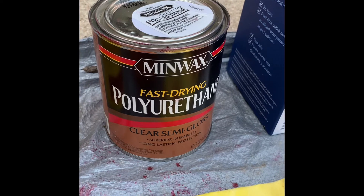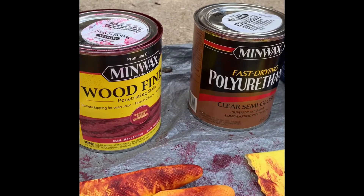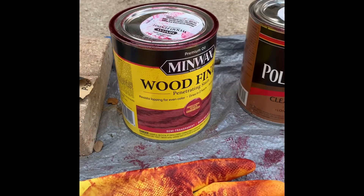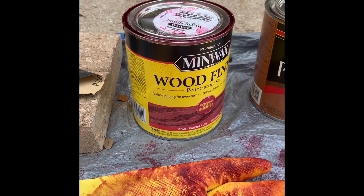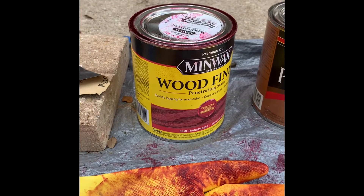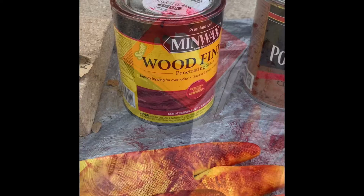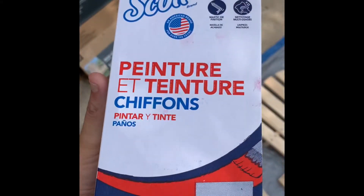Then I'm going to polyurethane it once just to seal everything in. Now, please — whatever you do, don't shake either one of these, just stir them. If you shake this one, you're going to be dealing with air bubbles from the time you start staining until you're done. They're a pain. Don't ask me why it likes to hold air bubbles, but if you shake it you've done yourself a disservice.